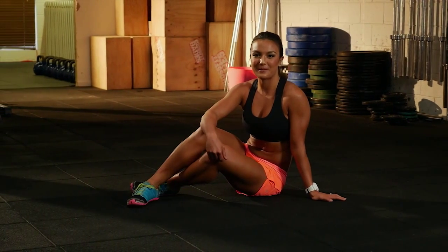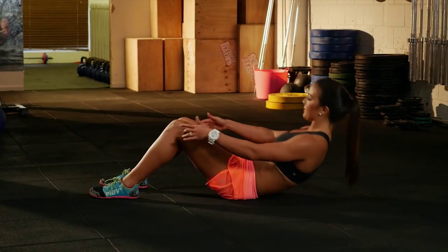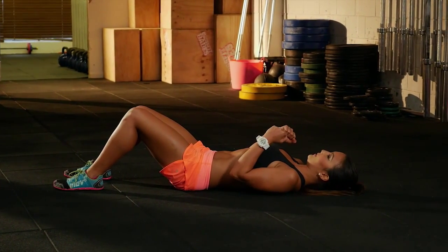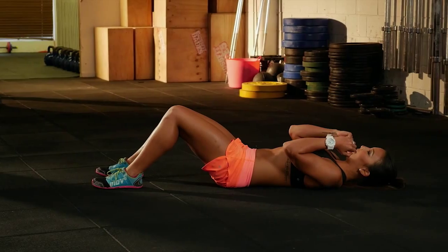The next movement is the punch and crunch. Your feet are going to be in line with your hips and flat on the ground. Bend your knees and lie on your back. Have your hands at your chest, come to a 45 degree angle, punch either side of your knees, and come back down to a lying position.